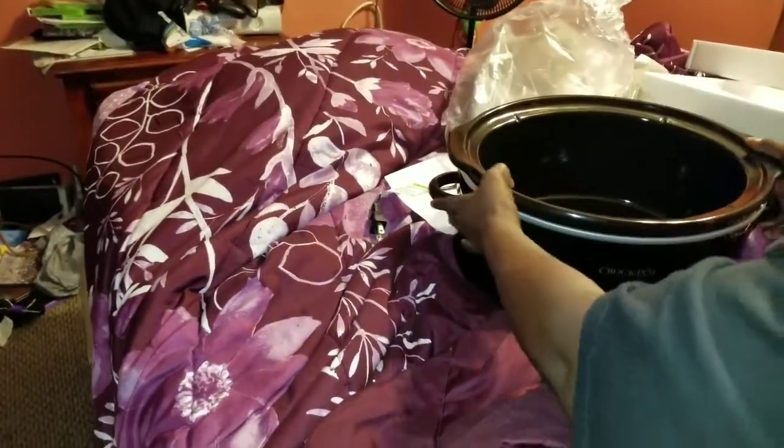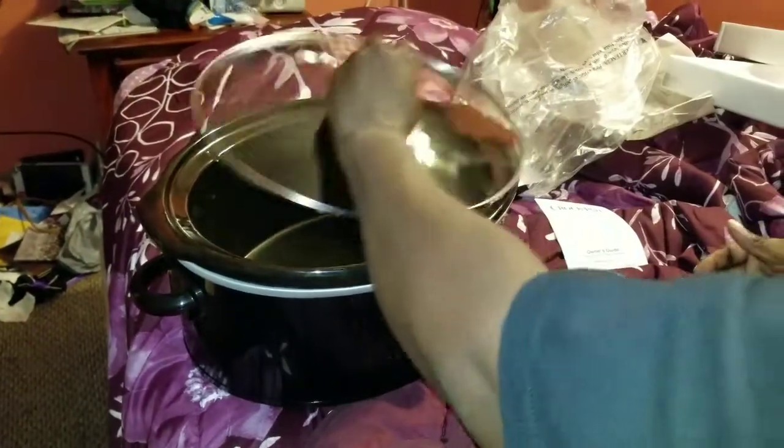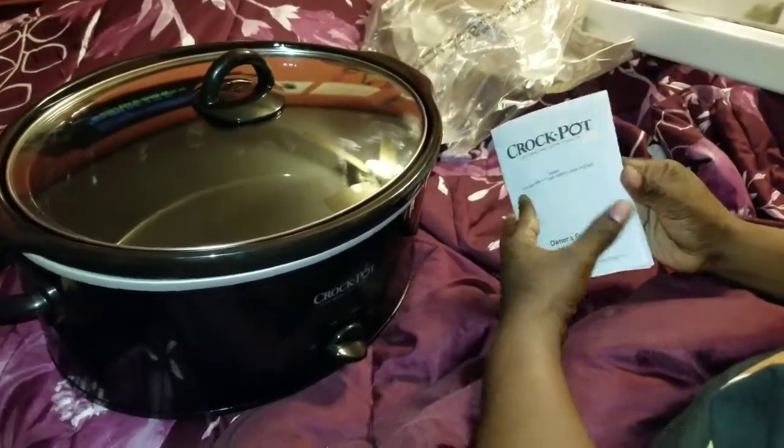I'm gonna drop this — it's very heavy. Here's the lid that goes on there, and you also get a manual guide that tells you different things that you can cook.